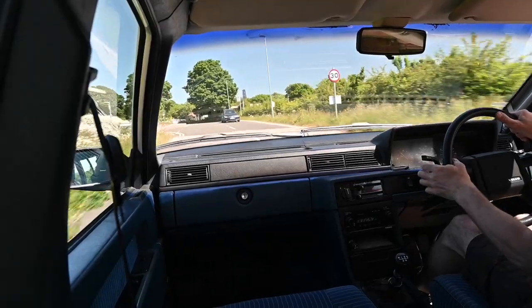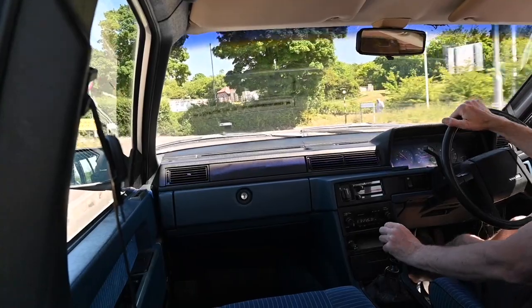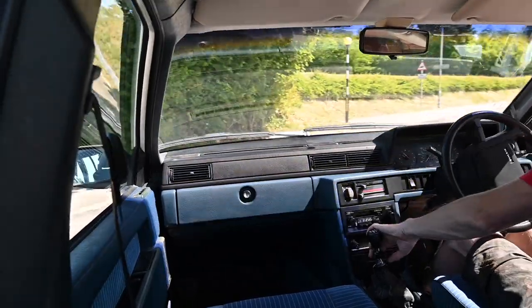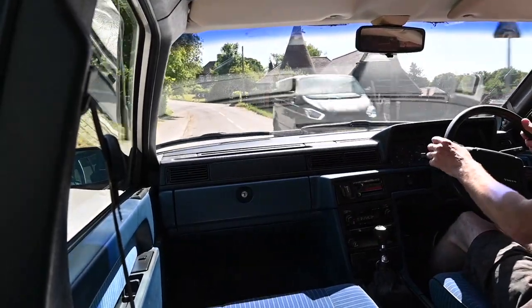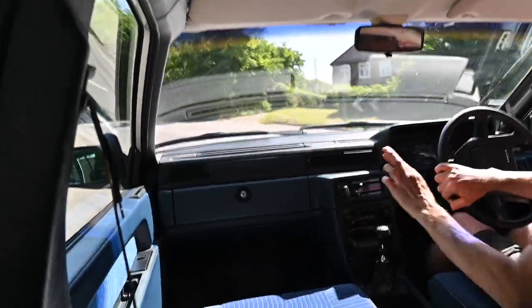Incredibly, I'm only the second owner of this car in its 32-year life. The first owner bought it brand new in 1988 from a Volvo dealer in Horsham that's not there anymore, and I bought it from him just a couple of months ago. Hopefully the work I've done in the last few months means it's got another 30 years in it, fingers crossed.